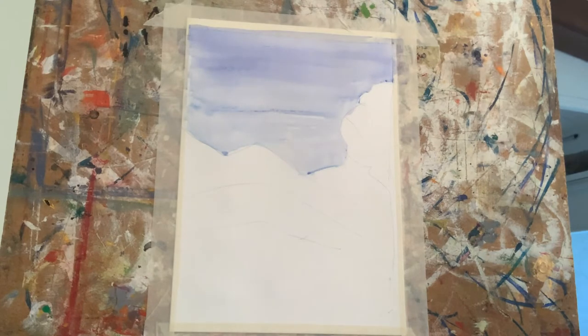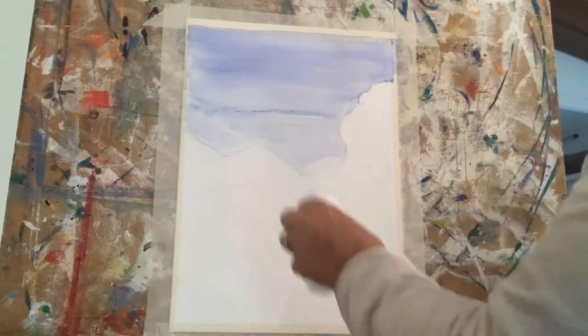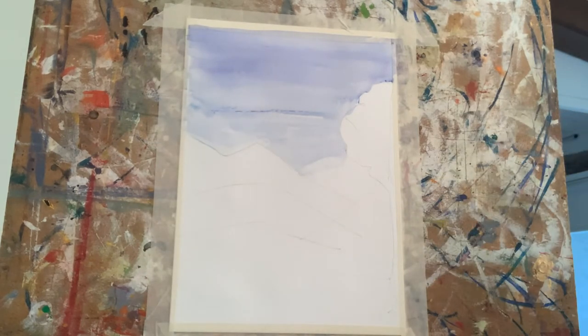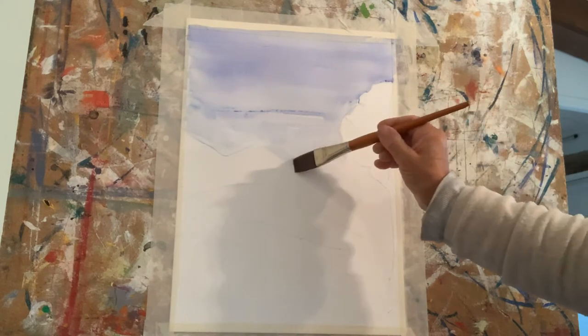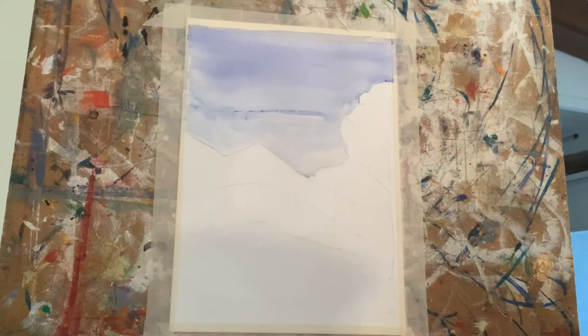I'm going to just dab that off with my kitchen paper — I'm going to show you a trick like that in a minute. And I'm going to take some very, very pale yellow and just add a hue in the background.